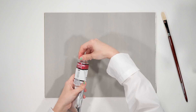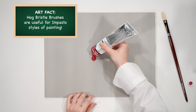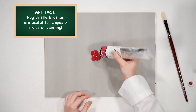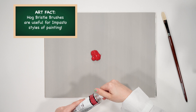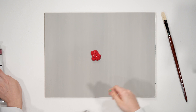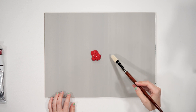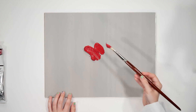I have Lucas Acryl Pastos paint here. This is a very thick paint, so it's great for bristle brushes because they're able to hold and pick up a lot of paint at once, giving you those really nice thick pastos textures. As you can see, the brush picks up a lot of paint at once — perfect for pastos painting.